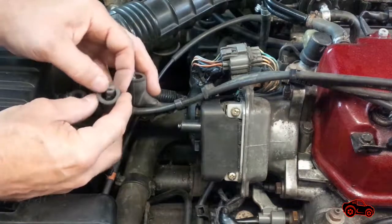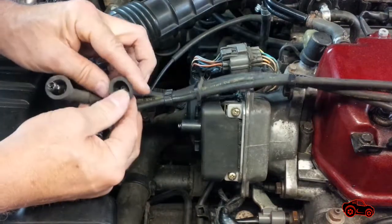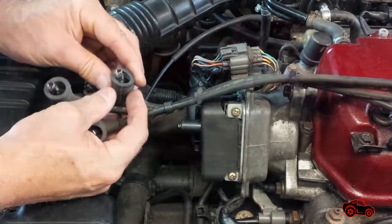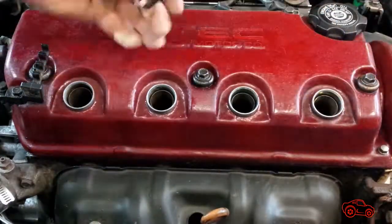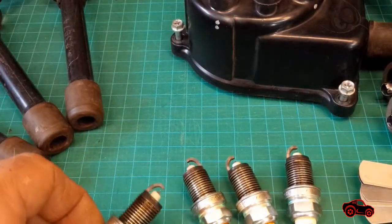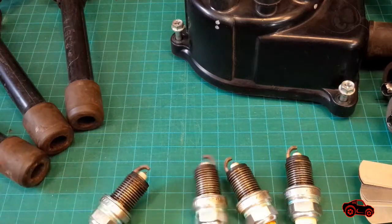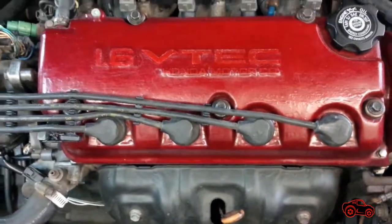The four spark plug wires were disconnected and inspected. The end clips were well connected and they looked in good condition. At last I removed the spark plugs to look at their condition. All four of them had a nice light gray color and the gap was within specification. All the parts were reinstalled and the engine was ready to be started.